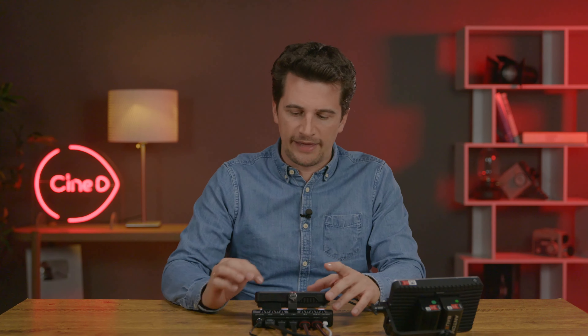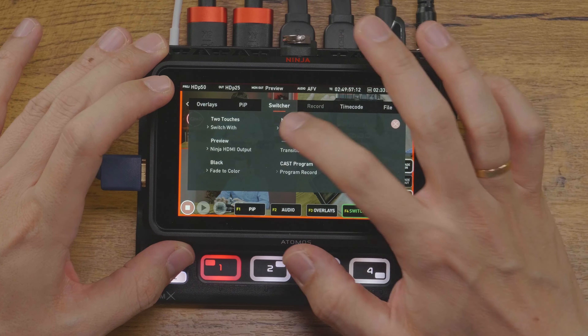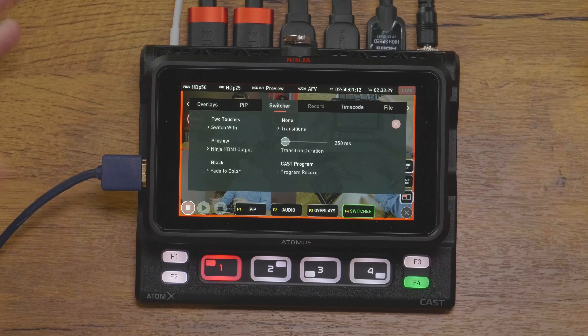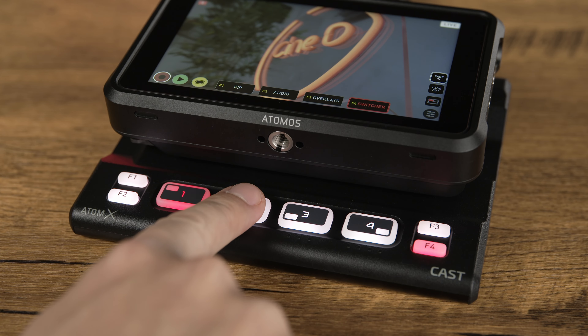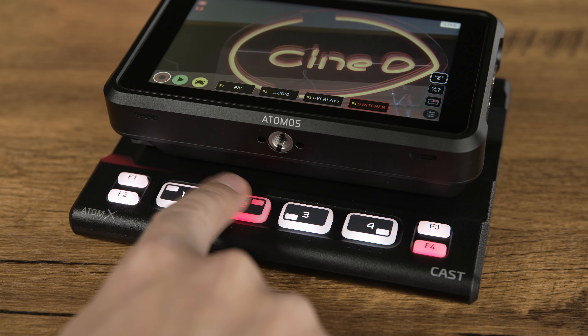There's one point where the Ninja Cast falls a little short right now — the limitation to only work with still images as overlays. We hope that moving images will be added as an option in the future. At the moment, there are only black and white available as dip-to-color options for the switcher — more colors should be added there. Also, overlays are on an input-to-input basis, meaning you have to program an overlay to a specific input, and when switching to another input the overlays all disappear. This is annoying when you want a global channel logo permanently on top of all inputs. Another small feature we'd like to see is the ability to dim the backlight of the hardware buttons on the AtomX Cast, as they are a little bright in darker environments. Speaking of hardware buttons — they are much softer and more silent when pressed compared to the buttons on an ATEM switcher, which is great. We will have to see if they hold up as well over time.